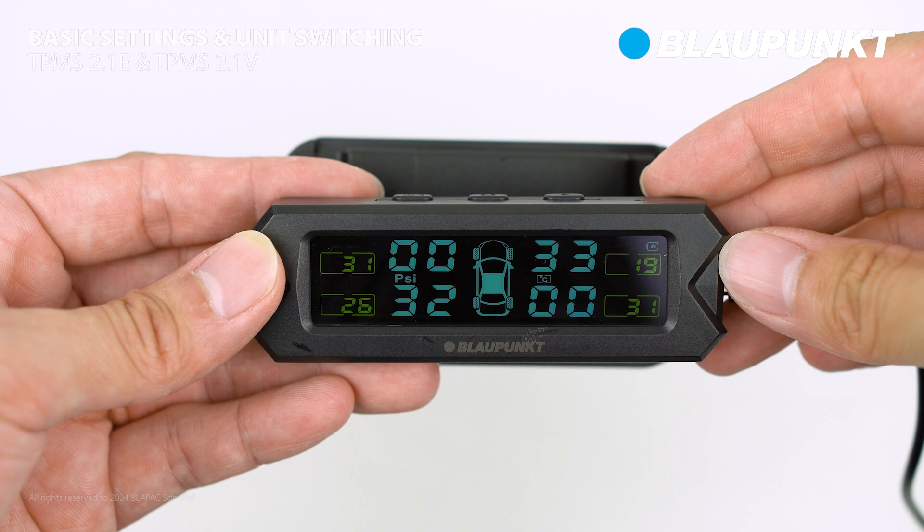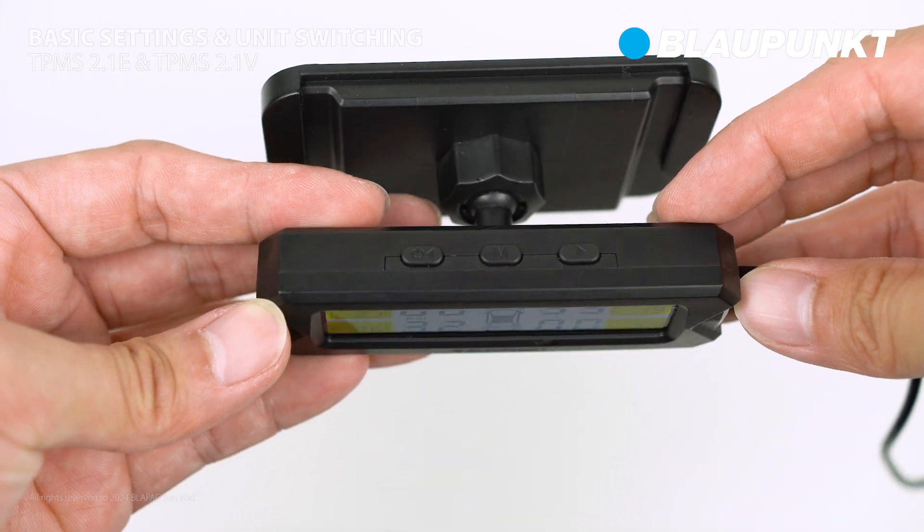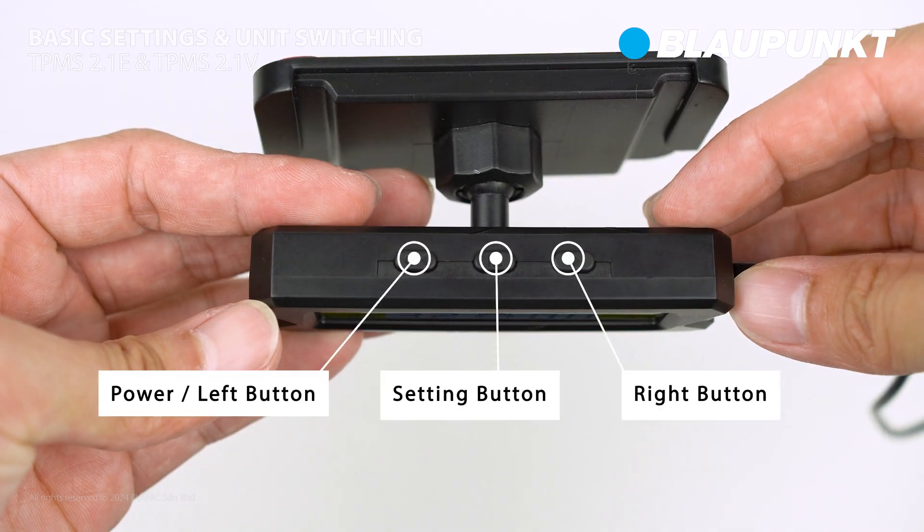Today, we will explore the setting menu of TPMS 2.1E and 2.1V. At the top of the display, there are three buttons: the power's left button, setting button, and right button.